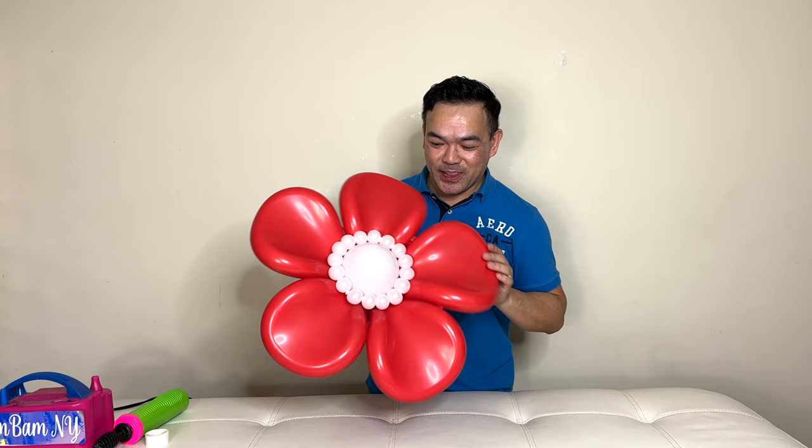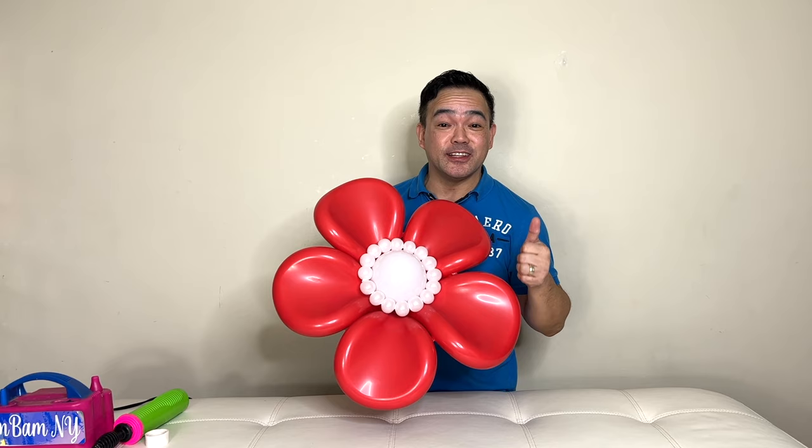And there you go, guys — I hope you like this and learned something from this video today! If you did like this, please give us a thumbs up and subscribe to our channel if you haven't yet. If you have any questions or suggestions, please leave them in the comment section down below. We'll see you guys in our next video — take care and have a wonderful day! Thank you, bye!